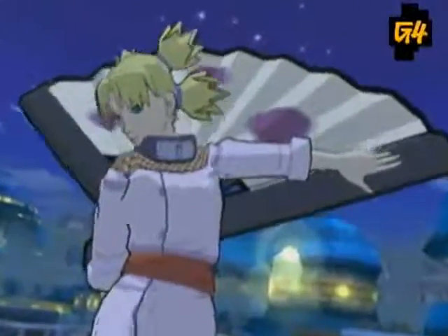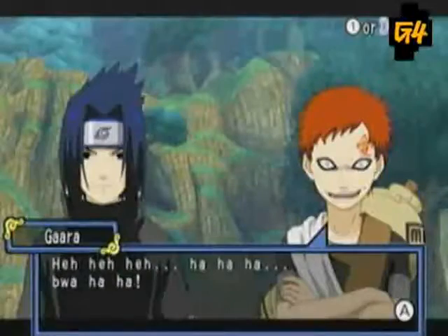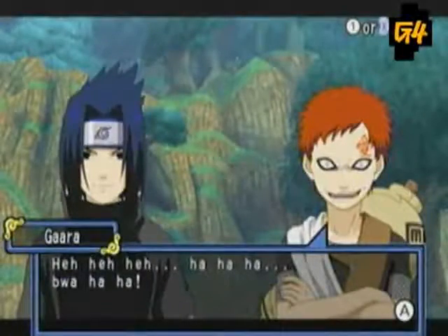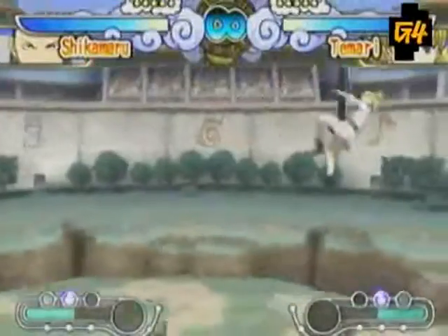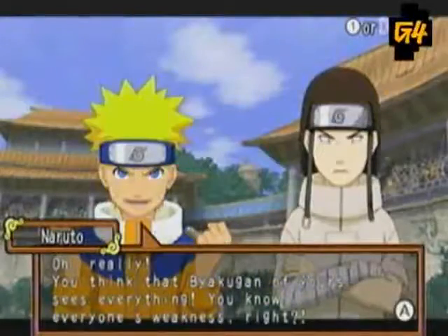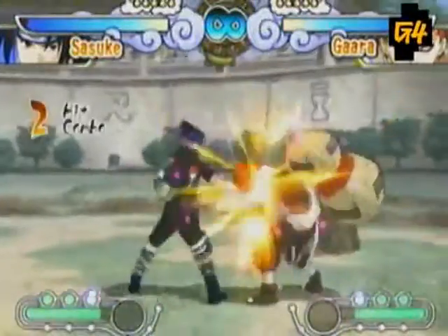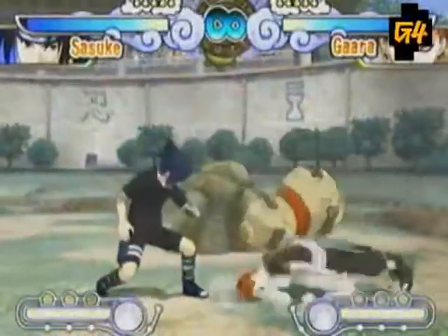However, the game doesn't look very different from a 2003 GameCube version. The character lineup limps along with an unimpressive 20 fighters available. So if you want a Wii game that doesn't utilize the controller, has only semi-improved graphics, and a paltry lineup of fighters for the high price tag of 50 bucks...